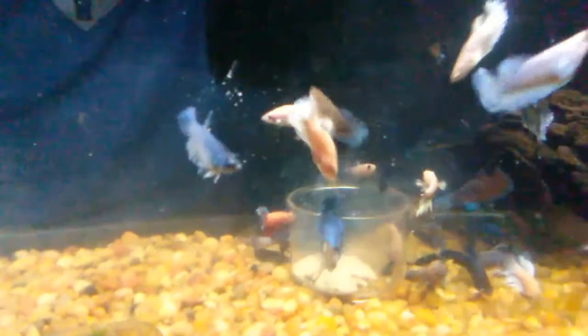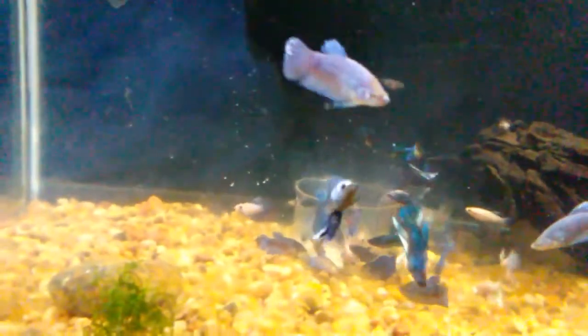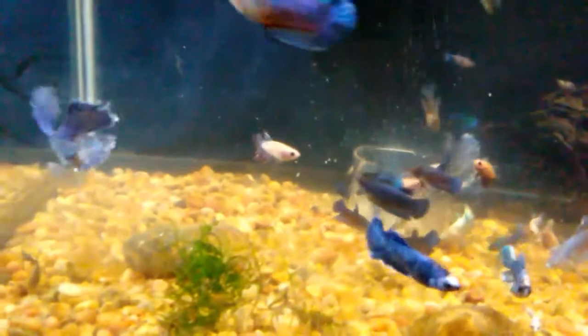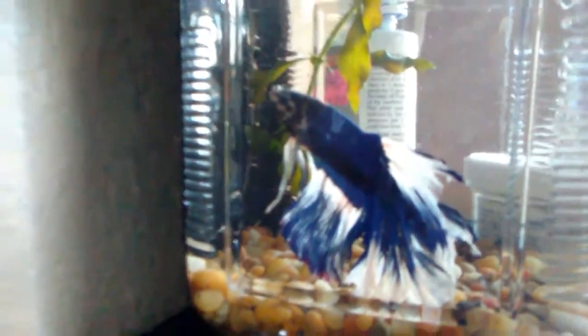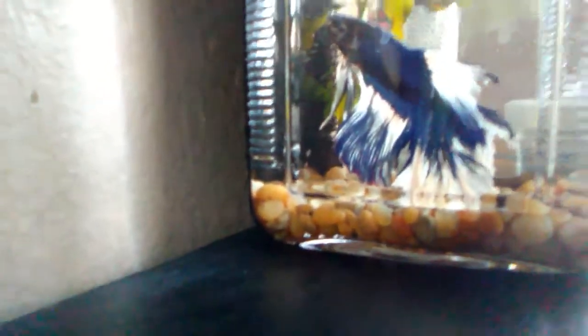If you look carefully, the ones with the stripe on the sides are from that particular spawn. I have about twelve of them in here that I kept — the rest I culled. These belong to this male right here.